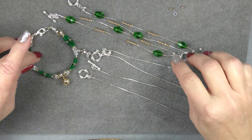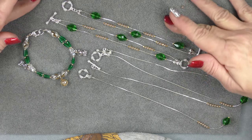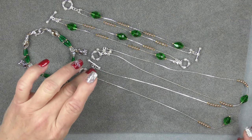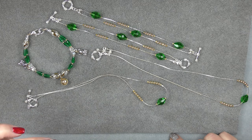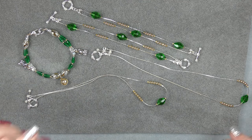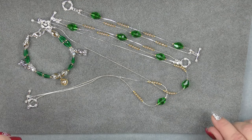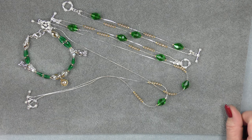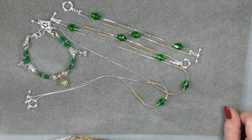Ta-da! We've got several pieces of jewelry made in a very short period of time. I hope you enjoyed this tutorial. If you did, please consider subscribing, hitting that like button, and the notification bell. I would appreciate it very much. Have fun and have a good day!